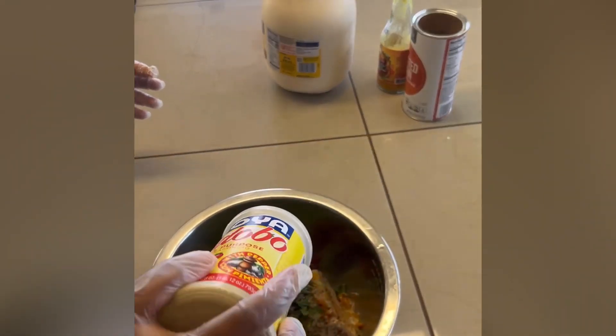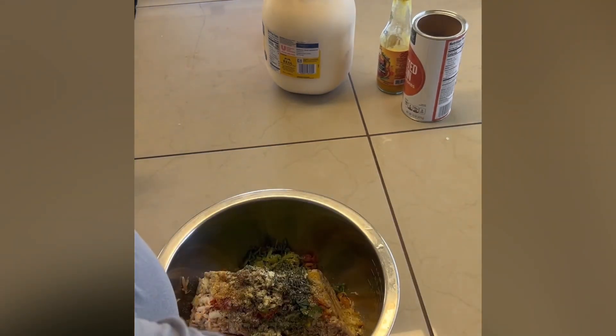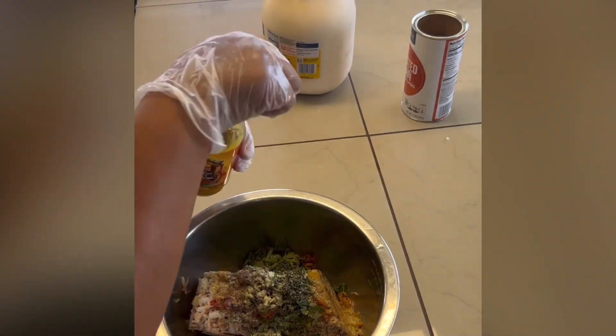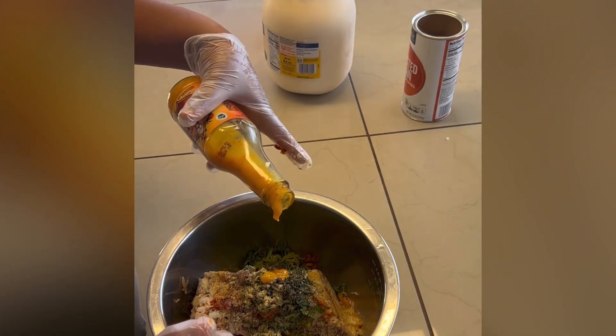Then we have some crushed black pepper — it'd be nice to have freshly crushed but convenience is what it is. Then we have adobo — you gotta love that adobo. And then for a little bit of spice, I normally would make my own hot sauce but Baron's is my go-to. You get the heat plus the flavor, so it's a nice hot sauce.